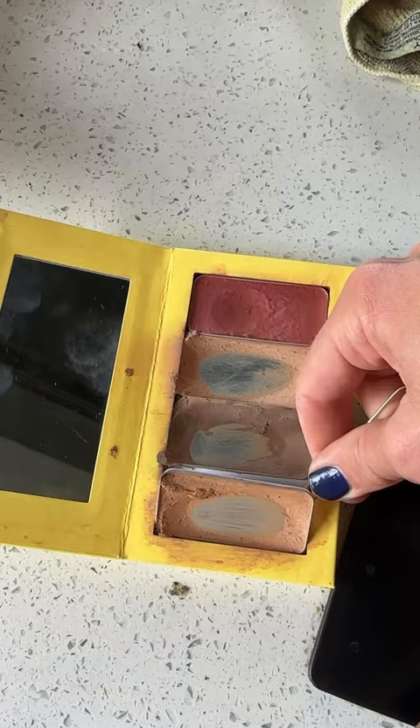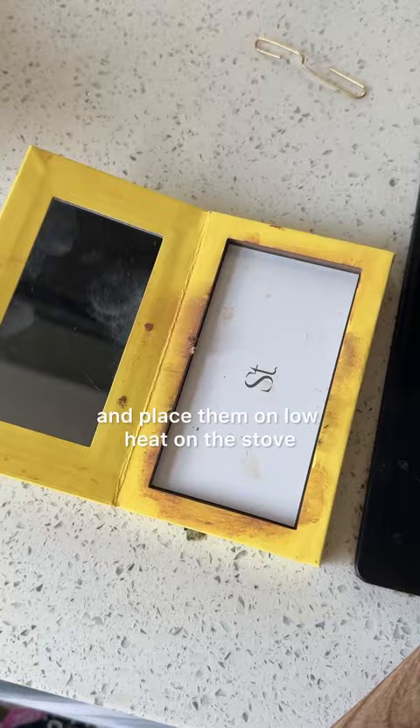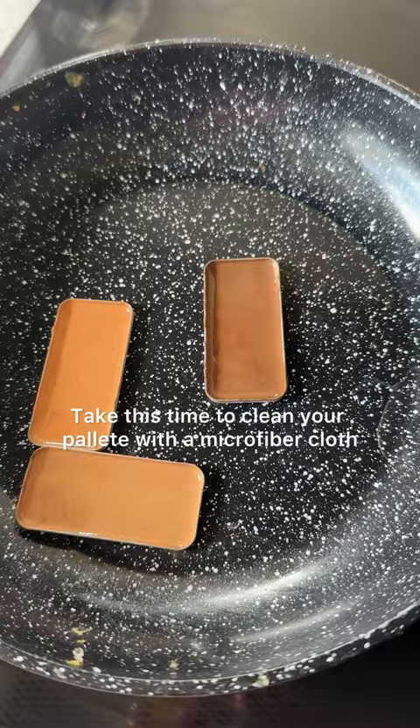Pop your tins out from your palette and place them on low heat on the stove. Take this time to clean your palette with a microfiber cloth. Wait till your makeup liquifies and then pull off heat.